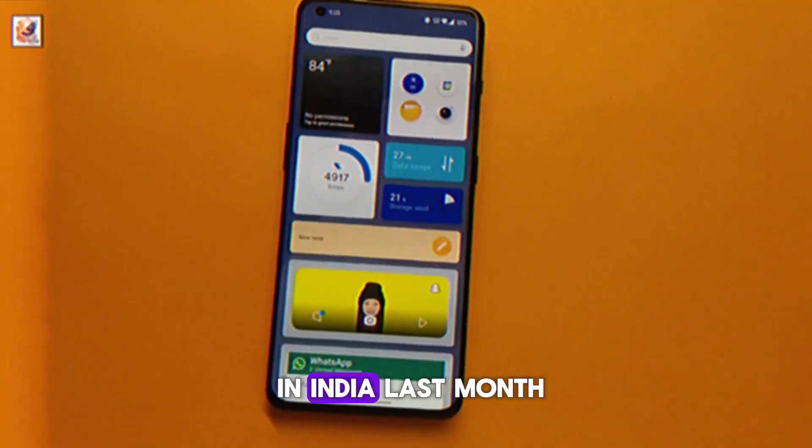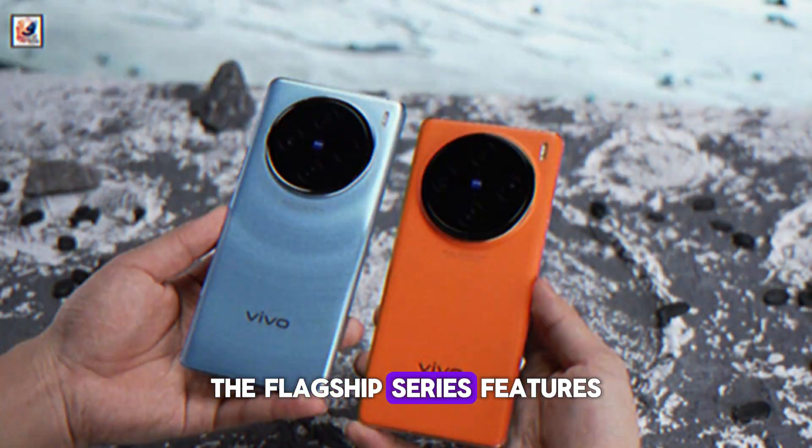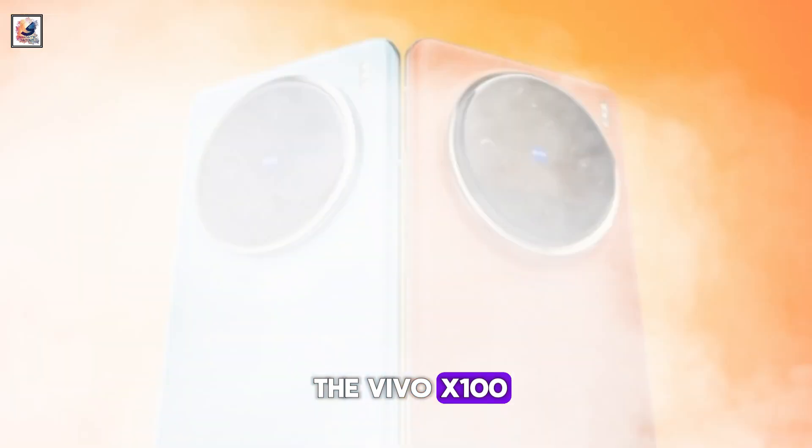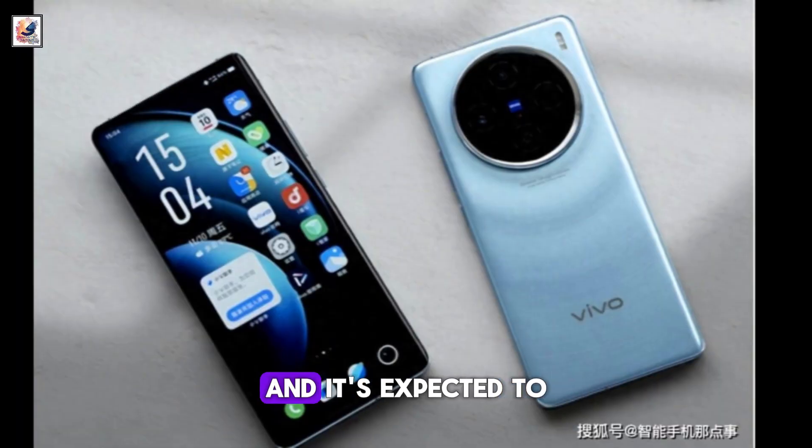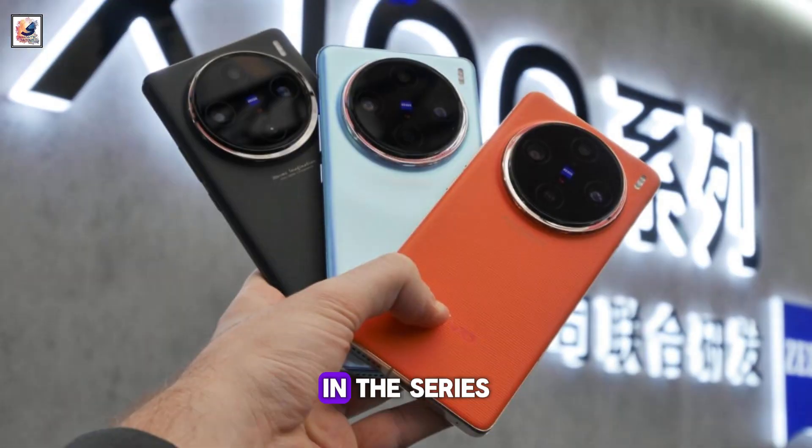Vivo X100 series launched in India last month. The flagship series features the Vivo X100 and Vivo X100 Pro. There was also another variant called Vivo X100S, and it's expected to be the high-end model in the series.